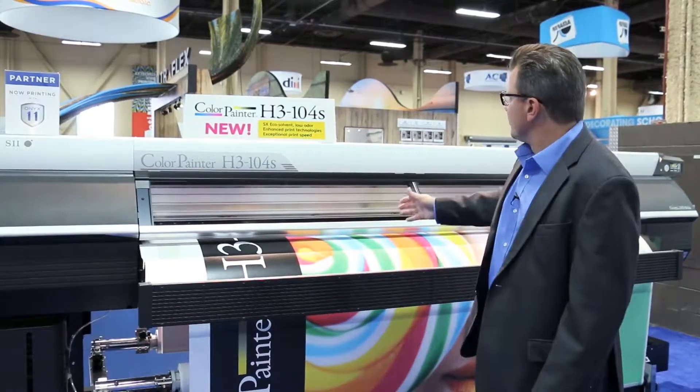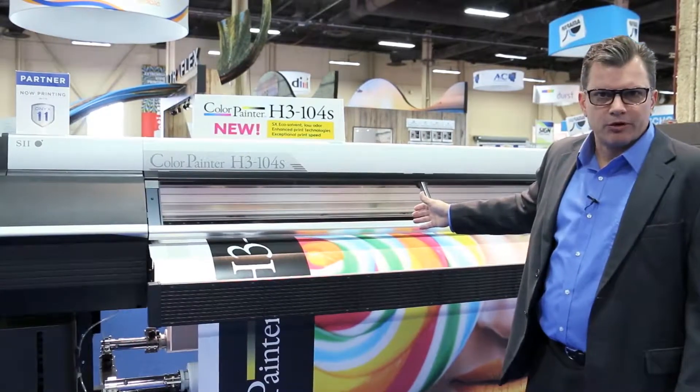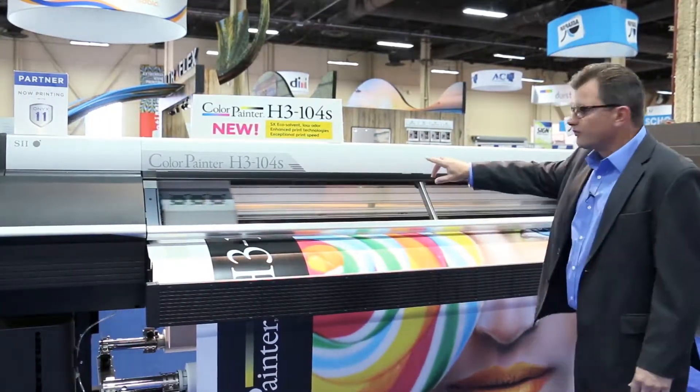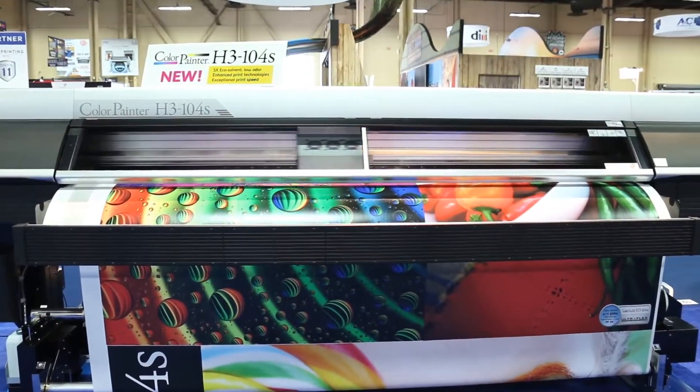Right now what you're viewing is output on the order of 611 square feet per hour on this device. 104 inches wide, it's ready to produce in that 8-foot range.